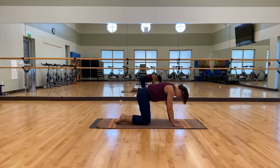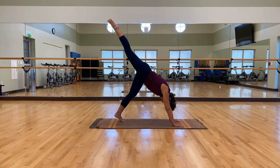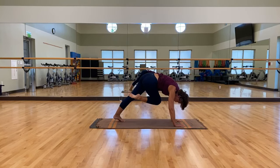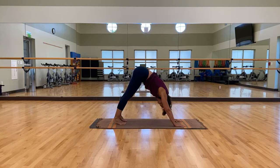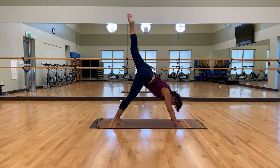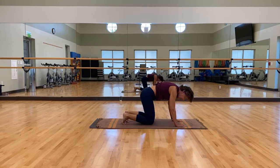Come right back up into tabletop. Turn those toes under, seat to the sky, right back up into down dog. We're going to work on balance a little bit, but let's do one more sequence first. Right leg up to the sky, strong and straight. Bring that right knee front and forward towards your left elbow — little twist — and back to the sky. Bring it down again, right knee towards your left elbow, and back to the sky. Last one, bring it forward to the left elbow and to the sky, bring it back down. Then left leg straight up to the sky, bring that left knee front and forward towards your right elbow, and back to the sky. One more towards the right elbow and back to the sky. Last one, right elbow and to the sky. Bring it right back down, come down to your knees, relax in child pose.